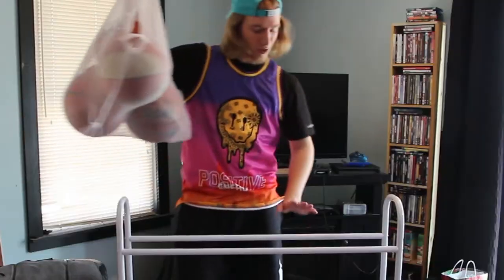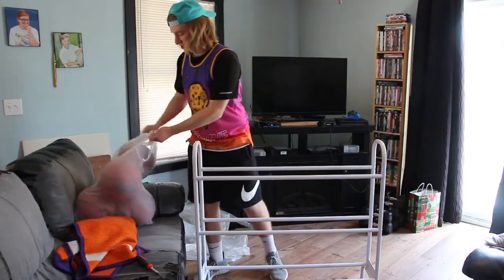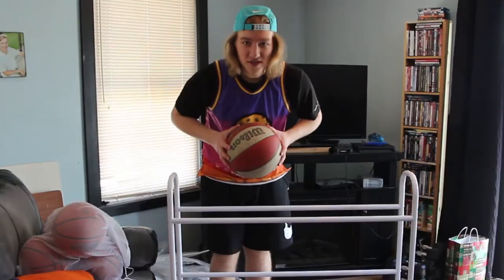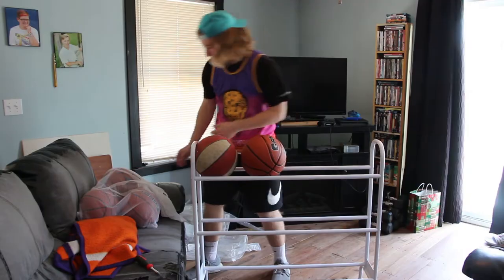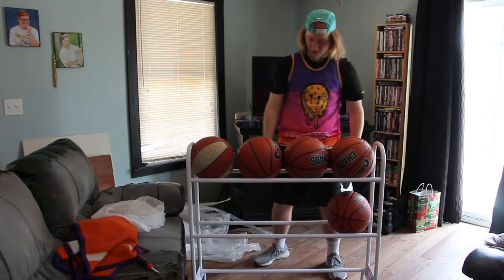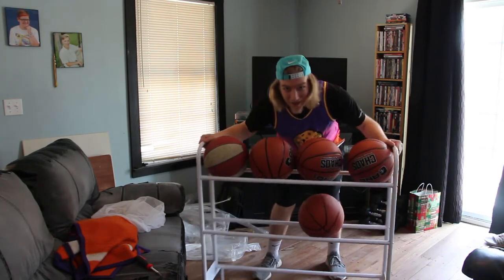Now it's time to put the basketballs in here. I've got five balls, and I'm pretty sure this only holds four per row, which is a little bit annoying, but it's not too bad. This is the money ball first. Alright, that ain't bad — look at that.